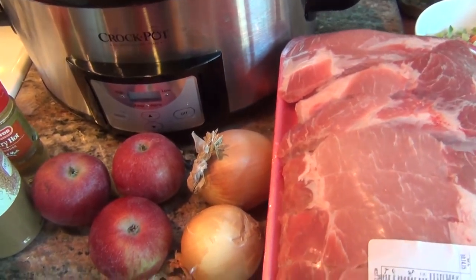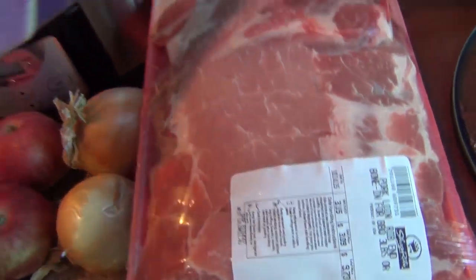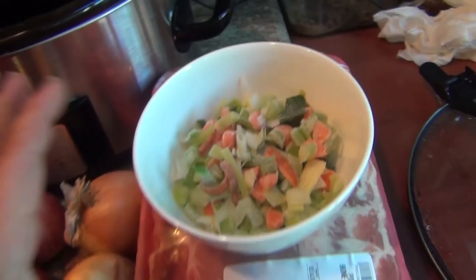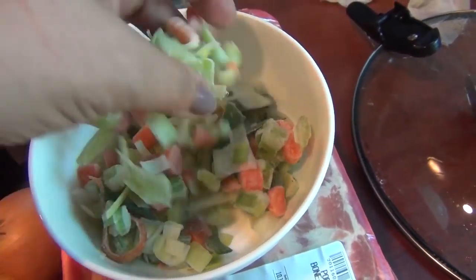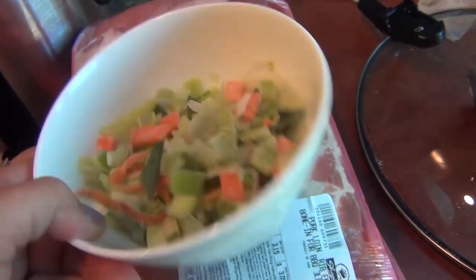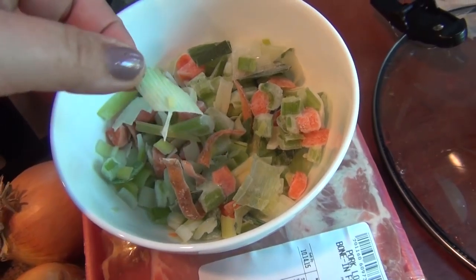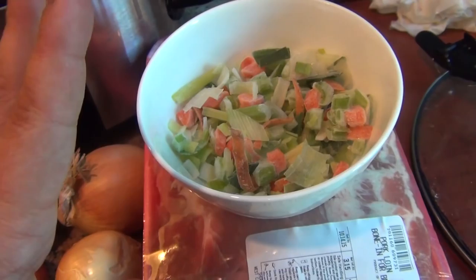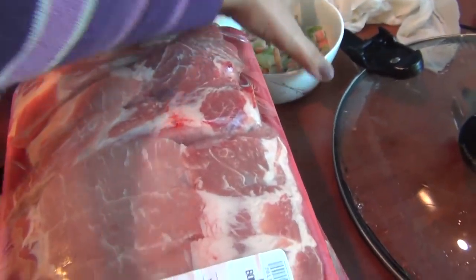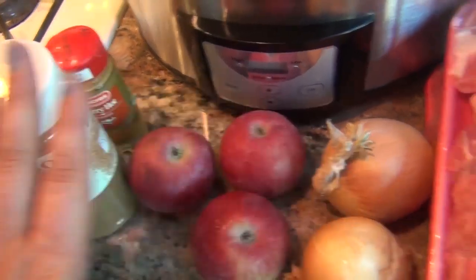Now, I'm one proponent of waste not, want not. If you watched my last video for the chicken noodle soup, I did freeze some of the leftover veggies — just a little bit of carrot, celery, and leeks — and I'm just gonna add it to the dish for an extra layer of flavor, but really you don't have to. This is totally optional. The last time I did it, it was just the meat, the onion, the apple, and the spices. That's all you need.